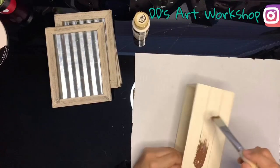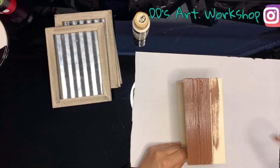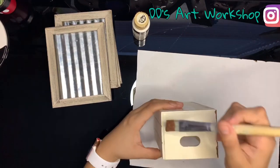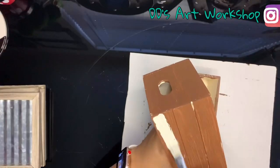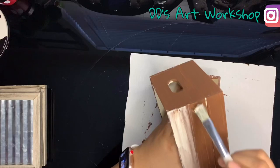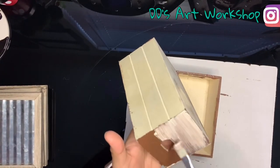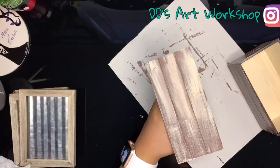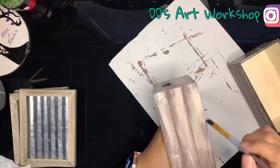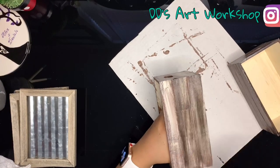Moving on to the crates — you can paint them a similar color to your frames. I will be putting the colors used in the description below and will also include the links. I started painting my crate in a bark brown acrylic paint, then followed by a parchment, and lastly I added a java chalk acrylic paint.